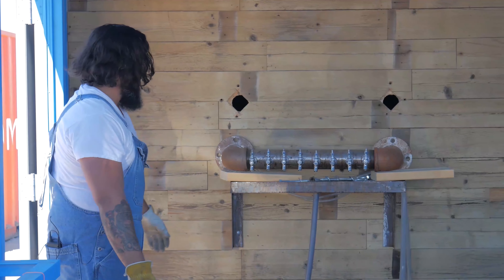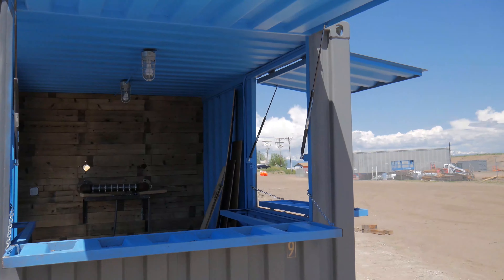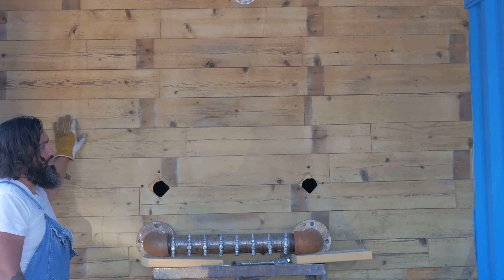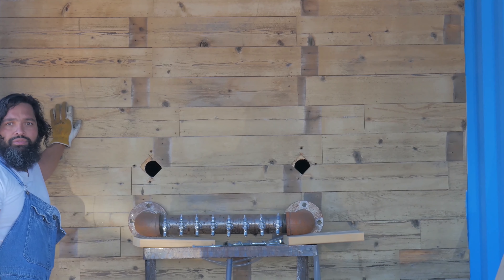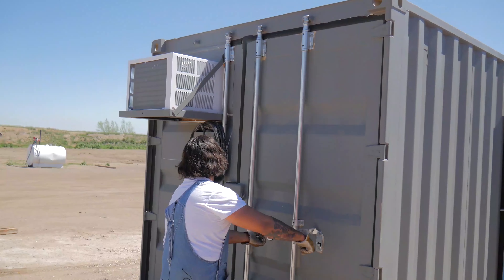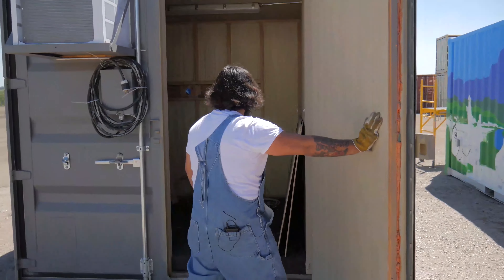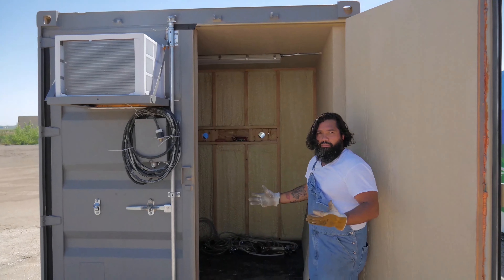I'm not a tap guy, but I jumped aboard and built this one from scratch. We did this reclaimed wall too — kind of proud of this one. The customer was getting rid of some old fencing and there it is. It's completely insulated in the back, with a refrigerated compartment that holds all the beer in place and keeps it cold.